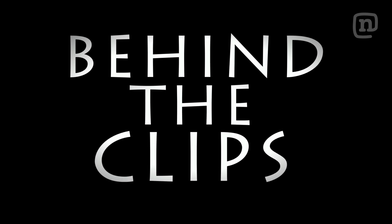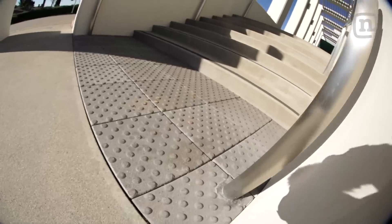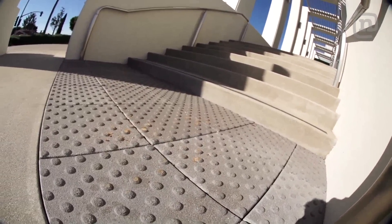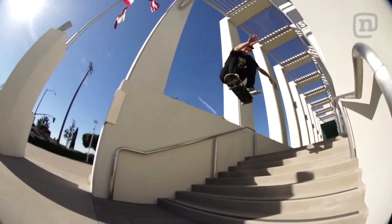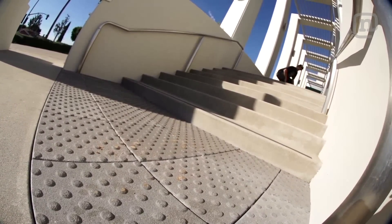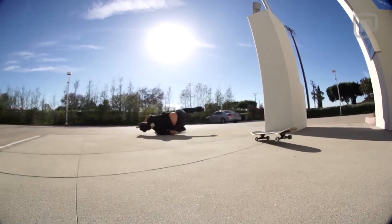What's up guys? This is a behind the clips for Nate Principato Street Park. This is a really cool spot not too many people know about. Pretty hyped about it too — pretty low key, and the footy looks really good on it.